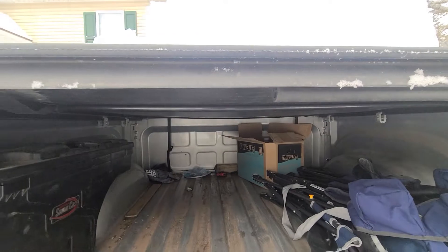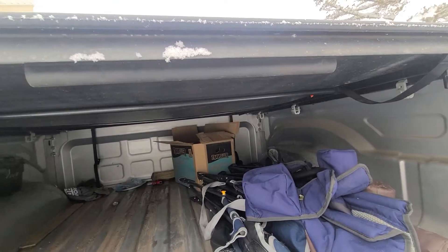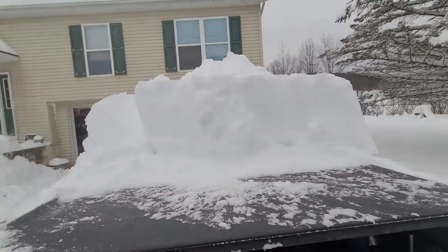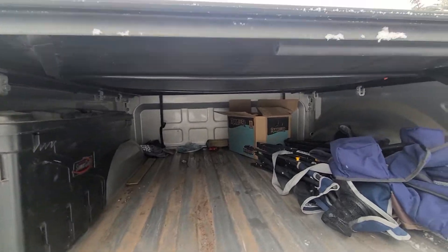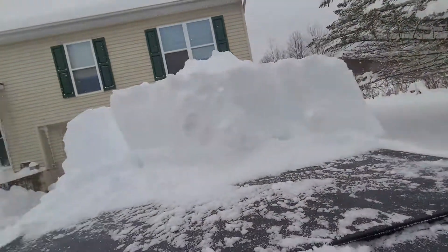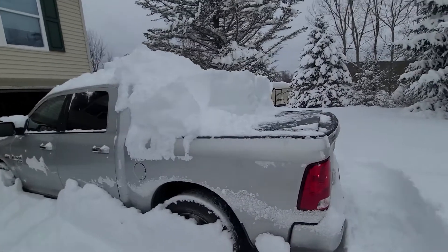You can tell it's definitely sagging just a little bit, but for having two feet of snow on top, it's not bad. So if anyone out there is wondering whether they should get a soft tonneau cover where they get lots of snow, I would say go for it.